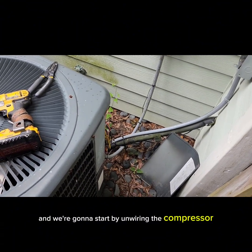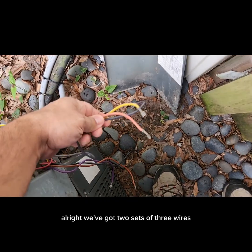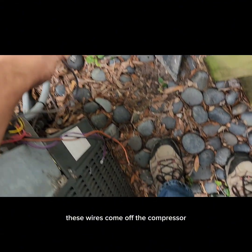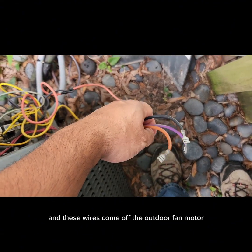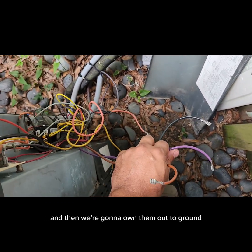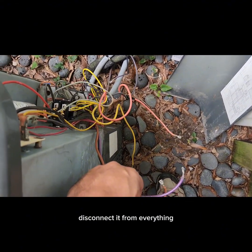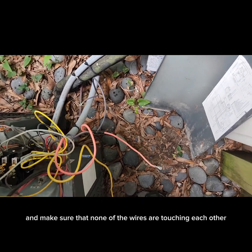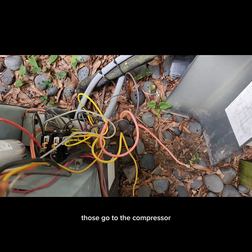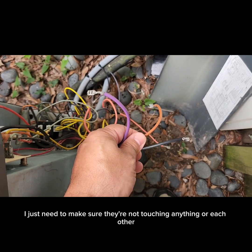We're going to start by unwiring the compressor and the outdoor fan motor and ohm them out. We've got two sets of three wires — these wires come off the compressor and these come off the outdoor fan motor. We're going to ohm them out winding to winding first, then to ground. It's important when you're ohming out a motor that you completely isolate it, disconnect it from everything, and make sure none of the wires are touching each other or touching ground.